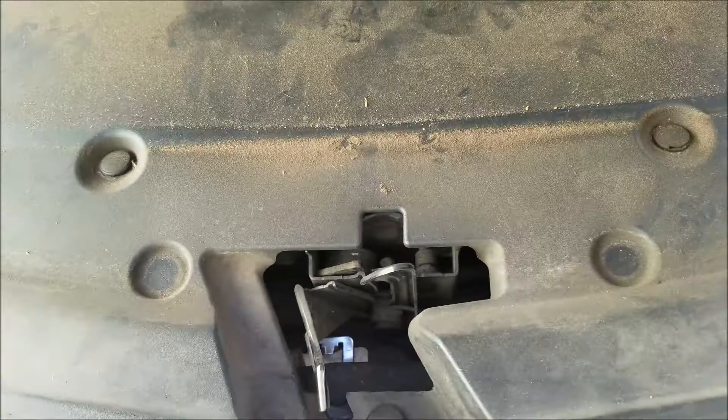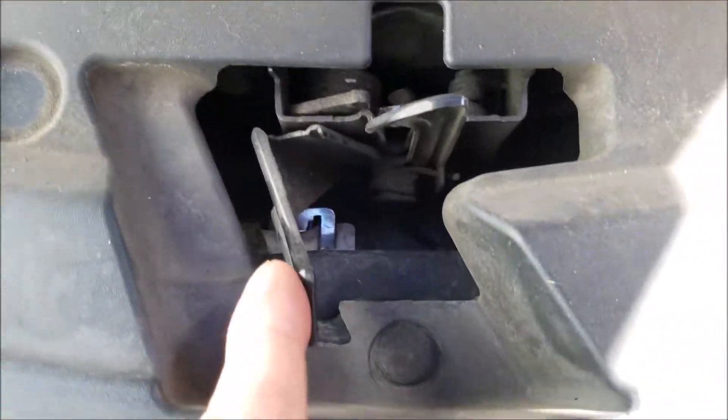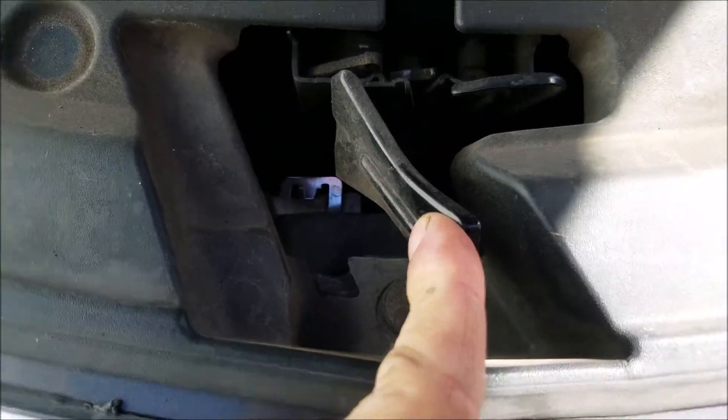Now we want to open the secondary latch, which would be a lever that you move in some direction — in this case one you move to the right.